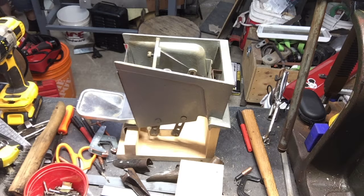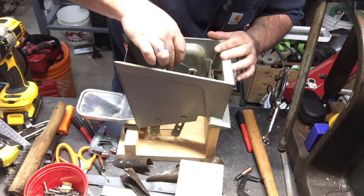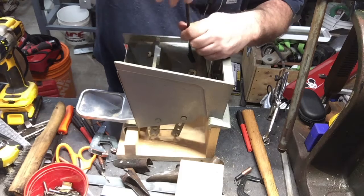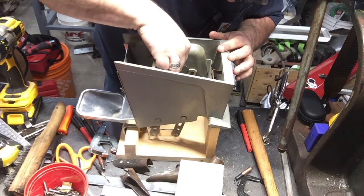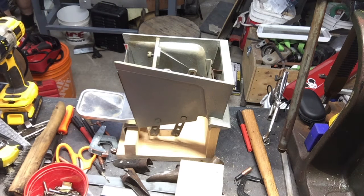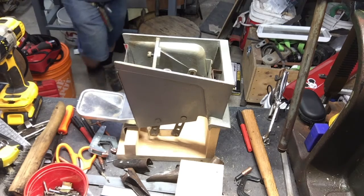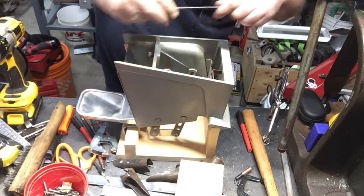5/8 — too big. Half inch — too small. 9/16th, I forgot about that one. I'm not a wrencher, I don't remember wrench sizes. It's freaking metric or some shit.